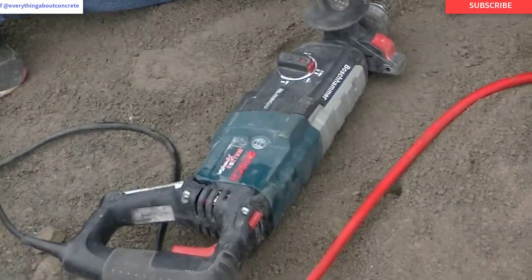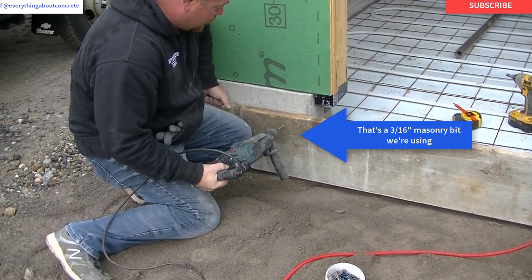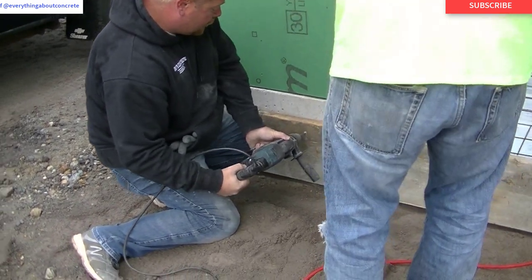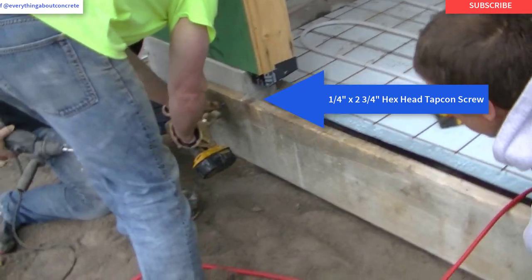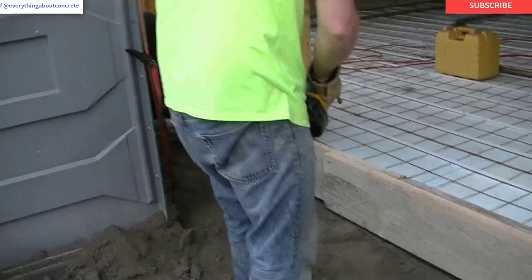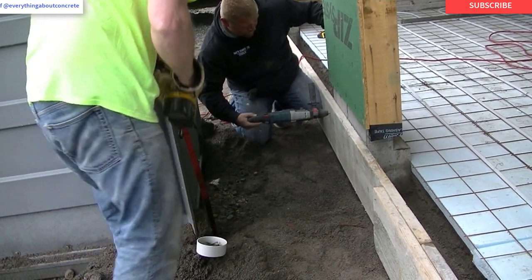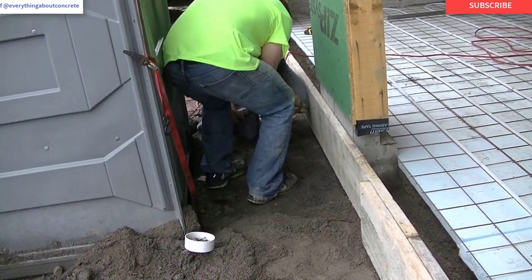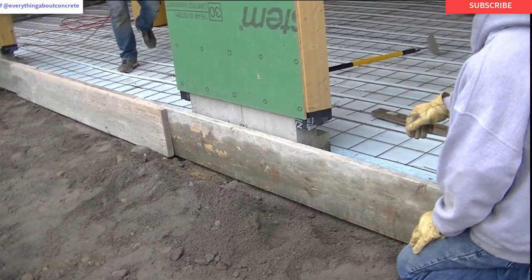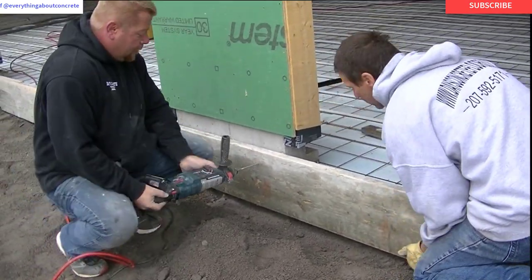What we do use is this Bosch Extreme Bulldog Hammer Drill with a masonry bit. We drill holes into the wall and then use a hex head Capcom screw with the same drill driver — we just screw the forms right into the concrete, and it holds them nice and tight. Those forms aren't going to come off once you screw them on. Unlike a nail that could come loose and pop out, these screws just don't pop out. This is the easiest way I've found and it holds the best for securing wood forms to concrete.